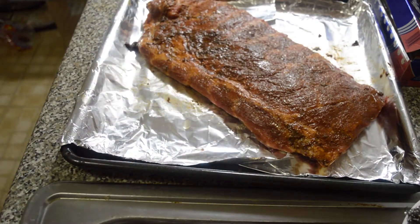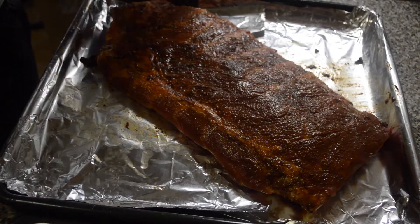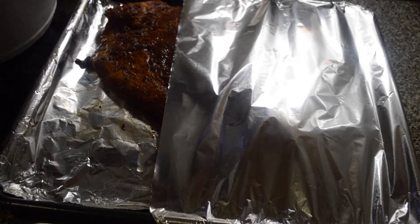Then we're just gonna cover our ribs with two evenly laid foil papers so we can steam the rib well. Basically we're baking it, but to keep all the juices in we cover the rib with the foil paper.